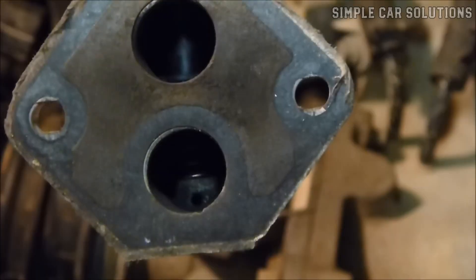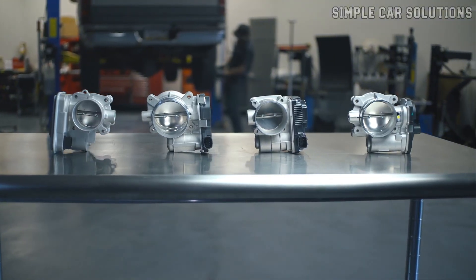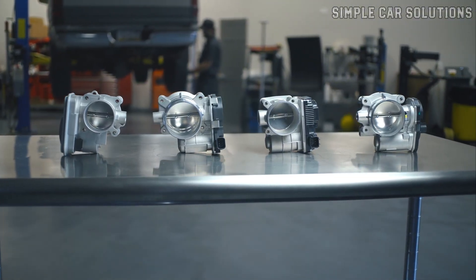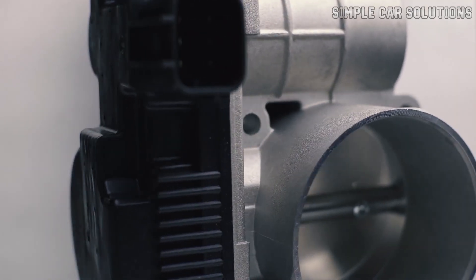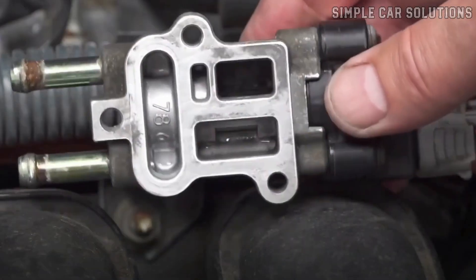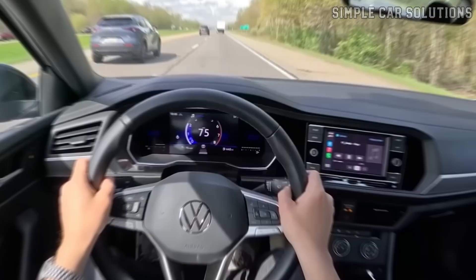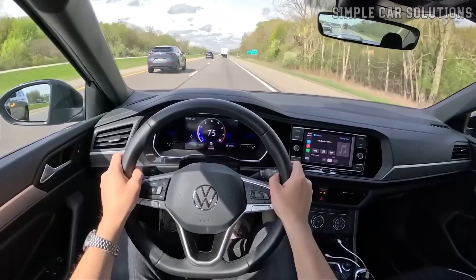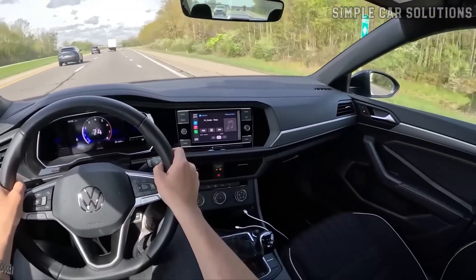It's important to note that not all vehicles are equipped with an idle air control valve. Many newer models use what's called an electronic throttle body instead. In those systems, the computer directly controls the butterfly plate inside the throttle body, so there's no need for a separate valve to manage airflow at idle. So if you have a newer vehicle, it may not have an idle air control valve at all, and the computer handles the airflow differently.